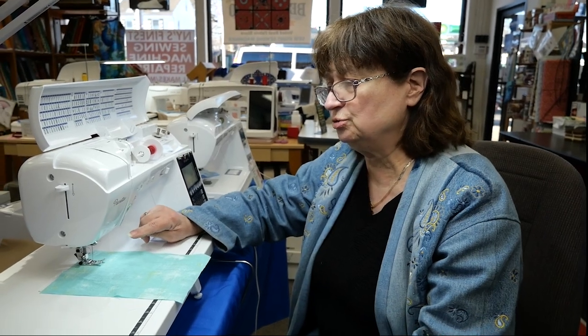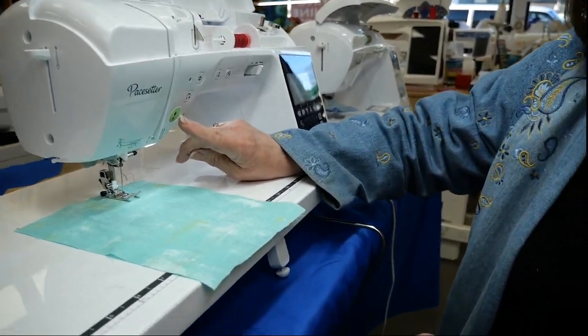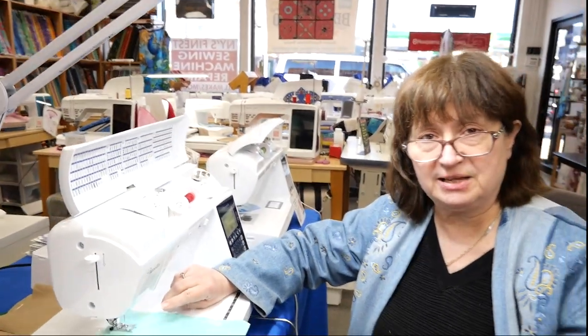Hi, it's Mary and it's SewRight. In our channel we had a request from someone to demonstrate how to use the start and stop button versus the foot control on the floor. So that's what today's class is about.